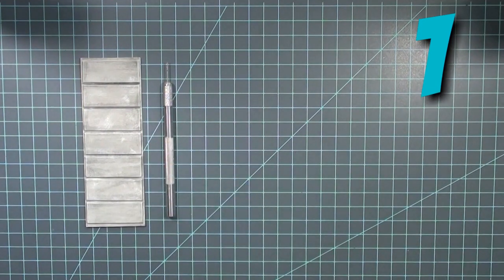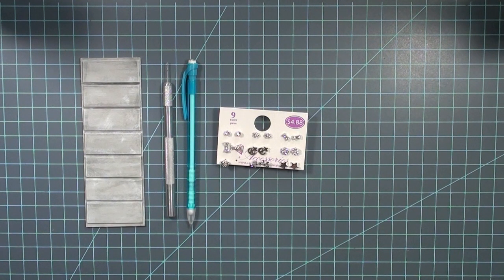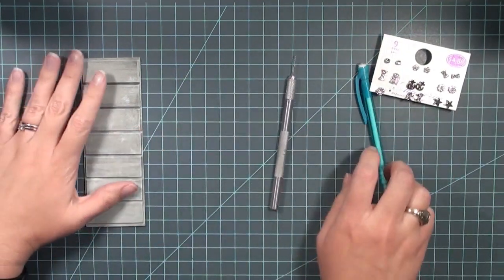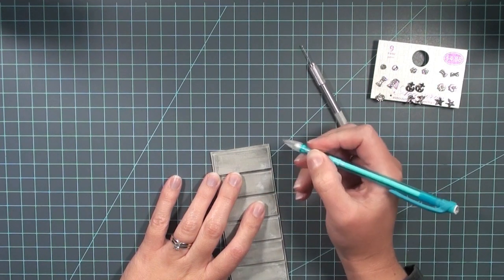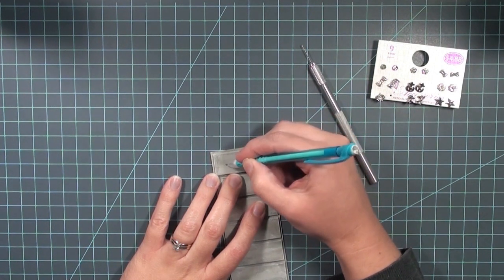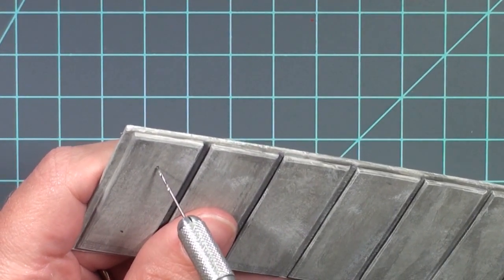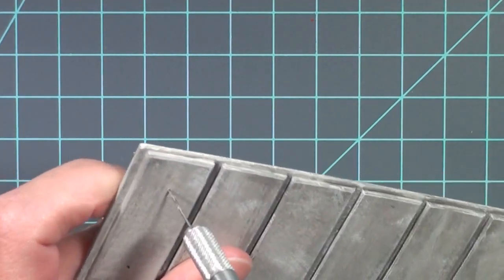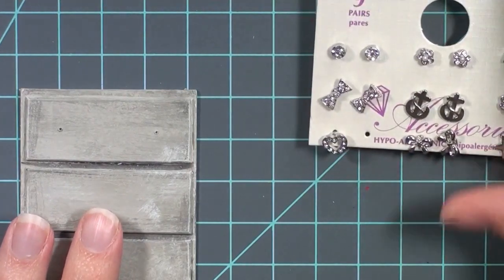For the first set, you're going to need the small drill. Make sure you get a drill bit that is the same diameter as the back of the earring studs. You'll need a pencil to mark where the studs are going and you'll also need the stud earrings. First, mark where you want your handles to be — I'm eyeing it, but you can measure if you want them in the exact right spot. After you've marked the spots, just take the drill and drill through slowly, whether it's electric or by hand.